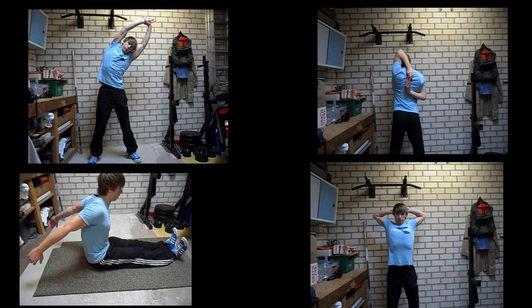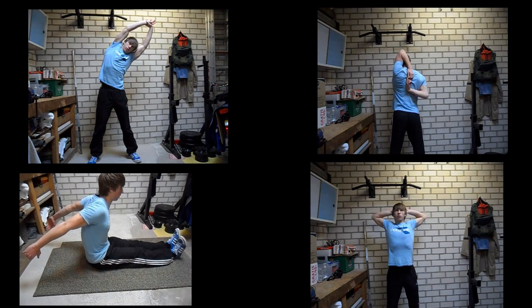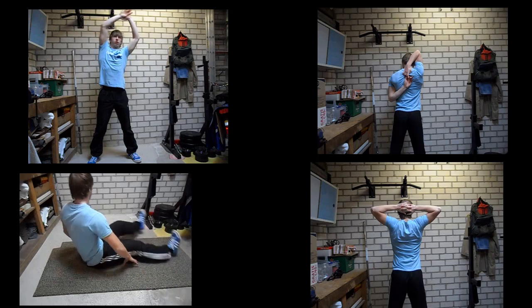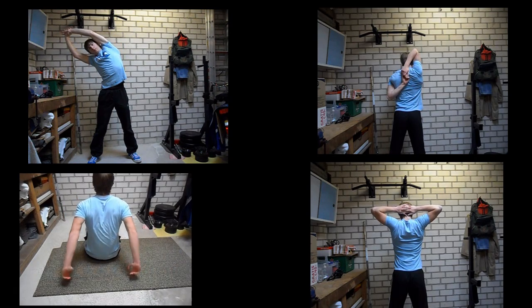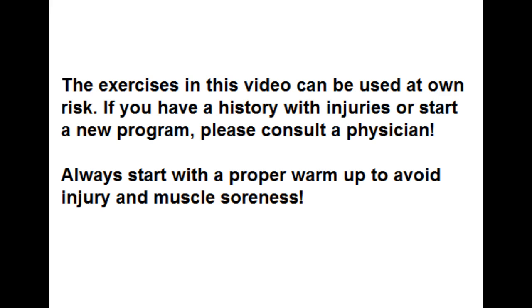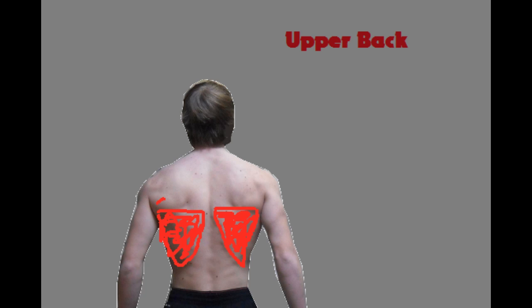Hello there. In this video I will show you exercises that you can do to improve the flexibility of your upper body. Flexibility exercises or stretching exercises are good for a couple of things. First of all they obviously make you more flexible, and basically it's always a good thing to be flexible. In this video you will first see a picture of the muscles that you can target with the stretching exercise.